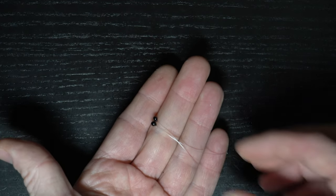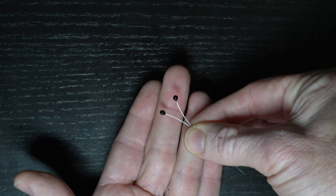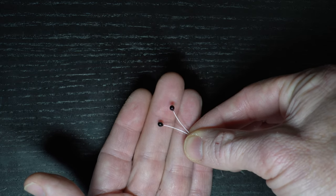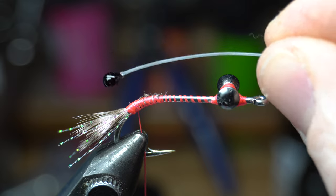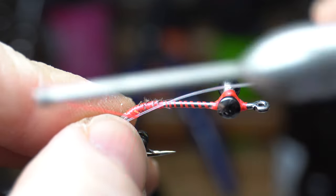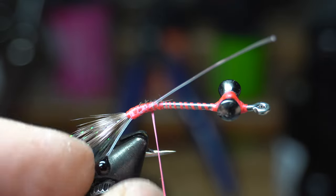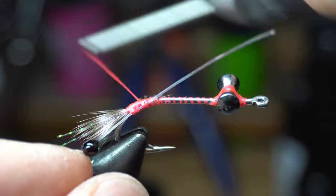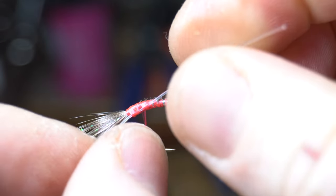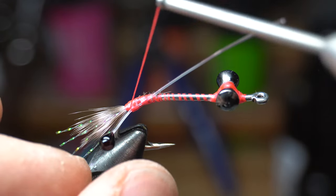Now we need some mono crab eyes. I've done videos in the past on how to make your own, but you can also buy them — I will link to the how-to video in the description and also where you can purchase these already made. As you can see, there is a natural curve to these from the mono. Tie this in on the side of the feathers with the curve angling outward. You want these to extend out about two-thirds the length of the feathers. Pull it rearward slightly to get the right length, then bend them out and make a wrap under to keep them angling outward.